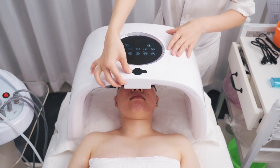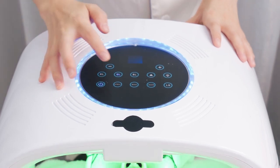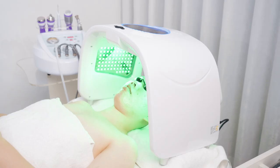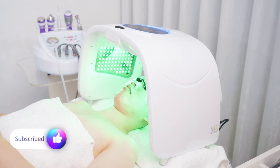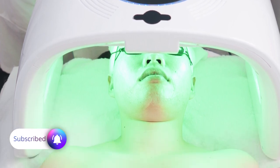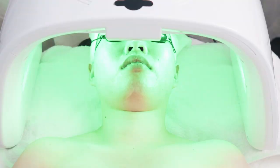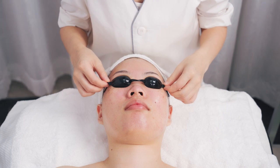Please note: it must be pure water or distilled water to avoid any fault. Turn on the device. Start hot steam mode. Select the green light. Set the time to 10 minutes. Wait for 10 minutes. Turn off the device and take down the device.